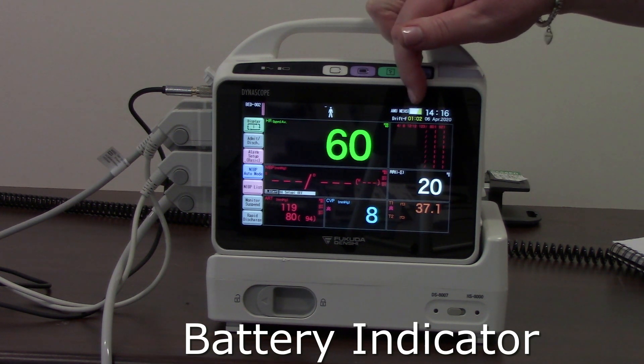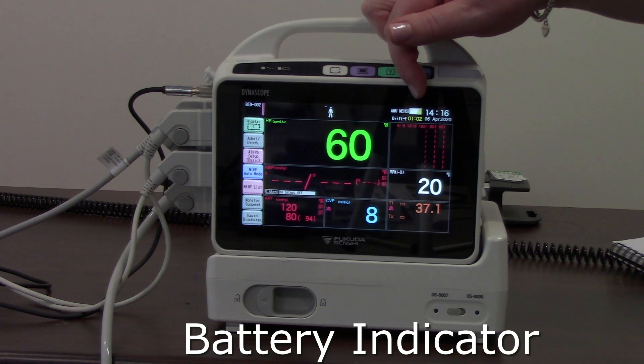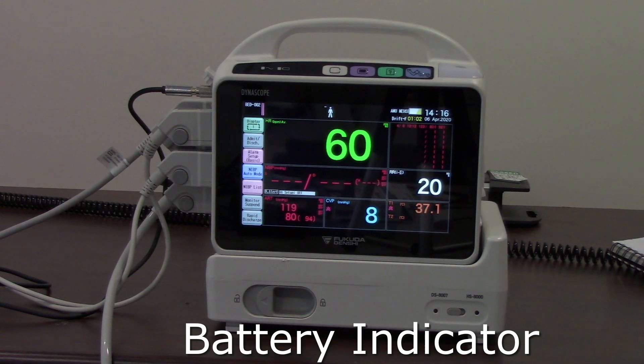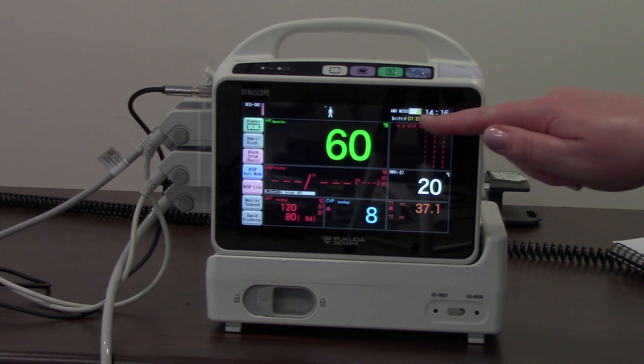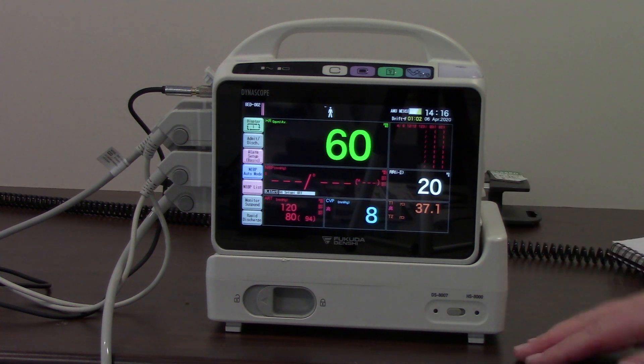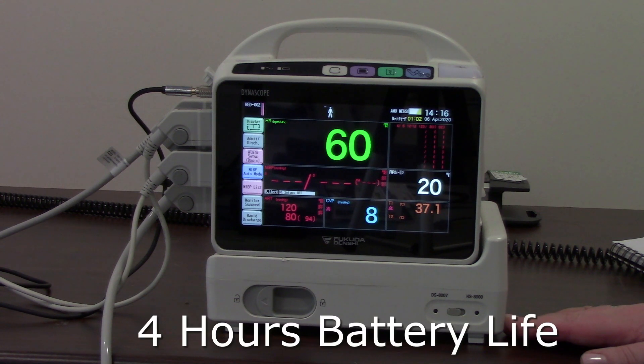Whilst I've been talking, the battery indicator has moved from green — which is fully or optimally charged — down to yellow. When it gets even lower it will go to red, so there's a colour indicator. It will also show the time remaining on the battery, and when fully charged it will be four hours — so four hours of battery life.